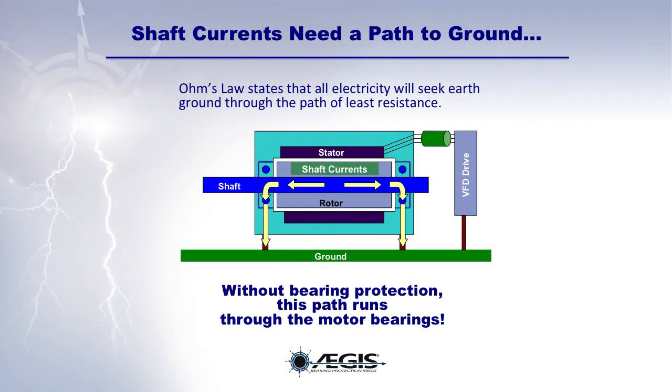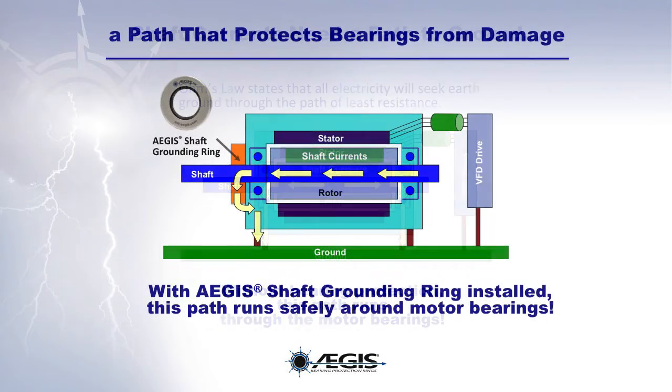Ohm's law states that all electricity will seek earth ground through the path of least resistance. Without bearing protection, this path runs through the motor bearing. With an Aegis ring, this path runs safely around the motor bearings, protecting them from EDM damage.